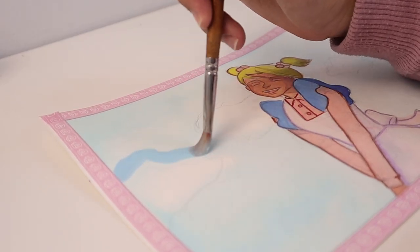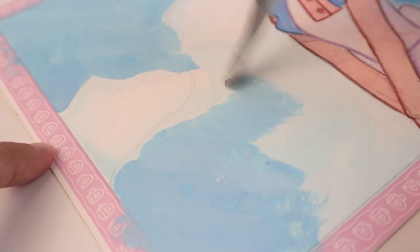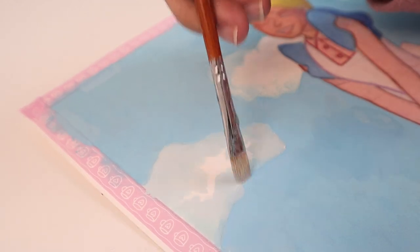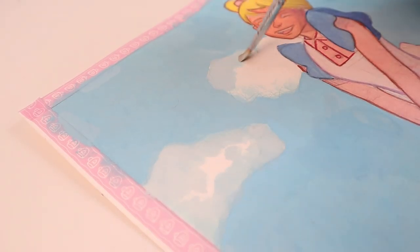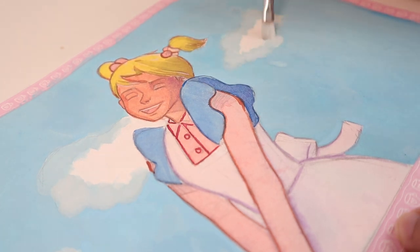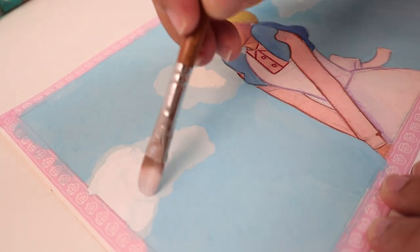Now I'm starting to paint the sky area. I use a light blue for the sky and an even lighter blue for the cloud edges. I don't worry too much about the sky area — I just keep it simple. Since I want a cartoonish look for the sky, I add white paint as a finishing touch.